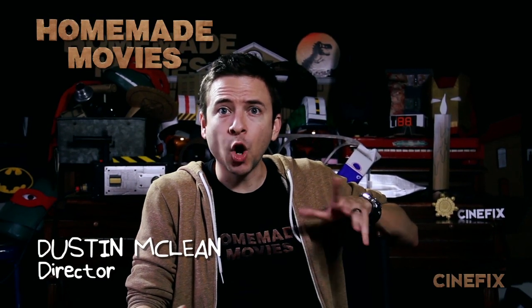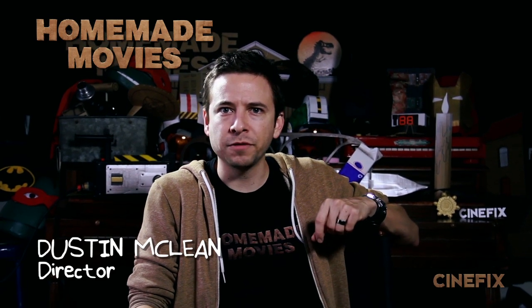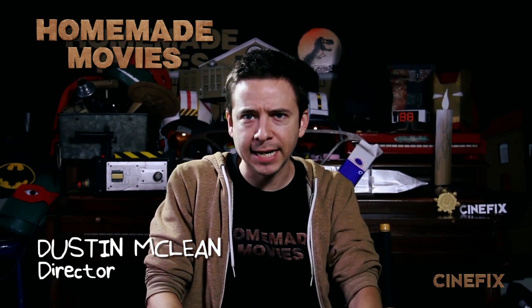Halloween is almost here, so we're giving the homemade treatment to the classic 1931 film Dracula, and here's how we did it.